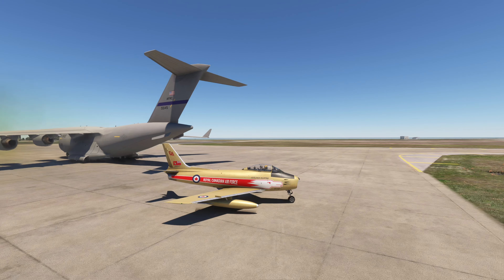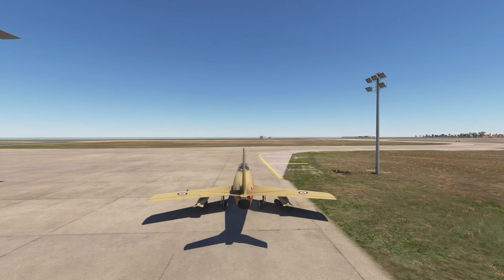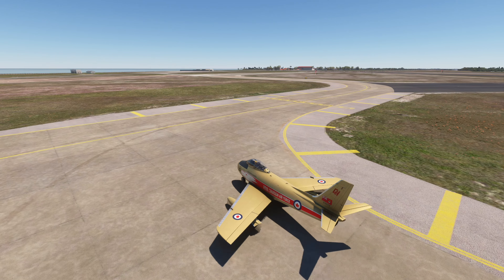Sorry if you had trouble hearing me — I just put my TV on mute. As you can see the drop tanks are there. The reason I'm adding those is because we're going to be able to jettison them, so we're going to push some gas here.